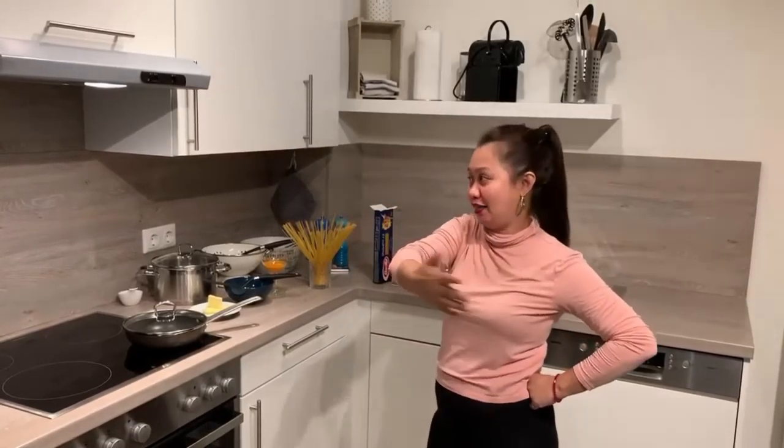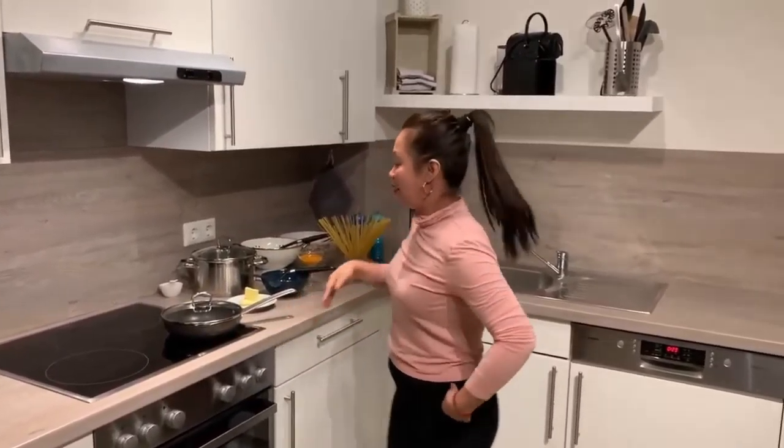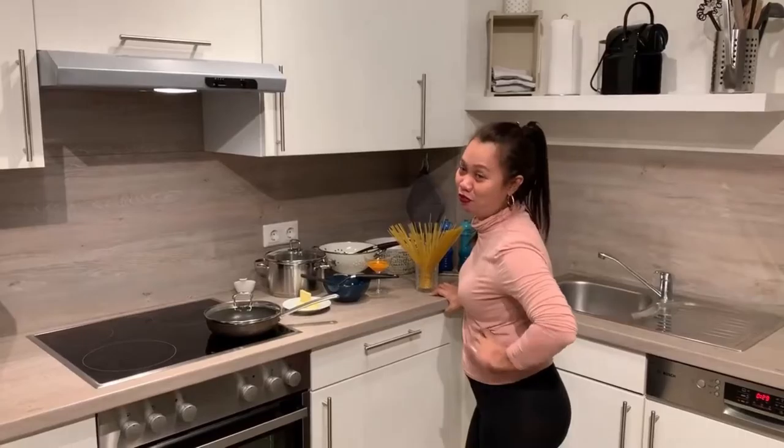I want to introduce my kitchen gear. A small kitchen for the small lady like me. This is our kitchen gear in Germany. Shout out! I just want to share my video.